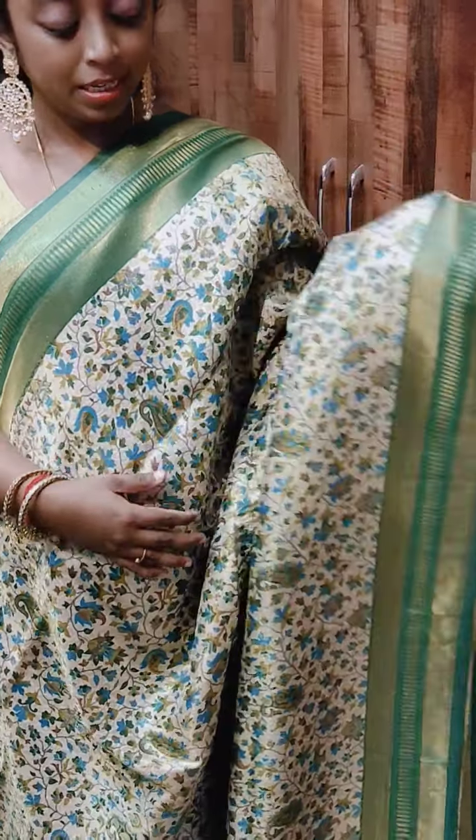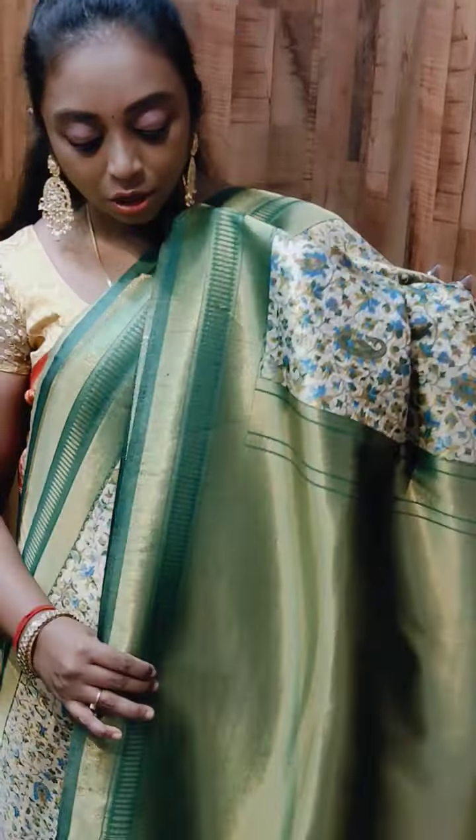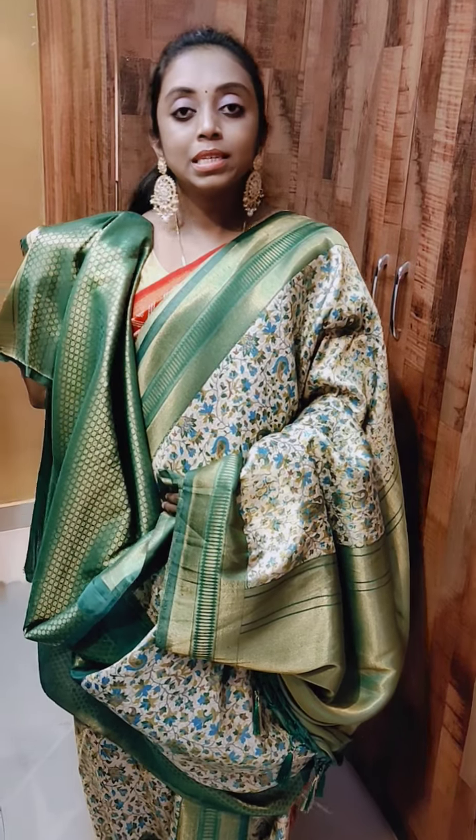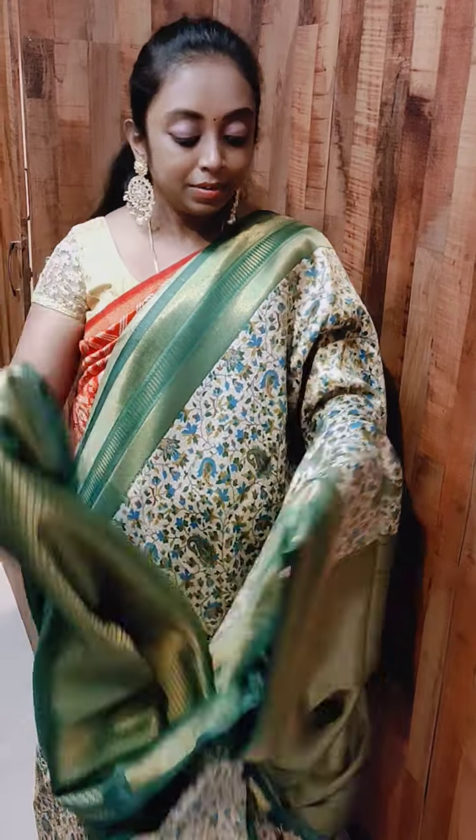This is the other color we have — beige with bottle green combination. The entire sari has got a beautiful floral design with 3D design work. This is how the tissue pallu looks — it's a beautiful tissue pallu and comes with a beautiful brocade blouse. Trust me, all these are awesome collections, new arrivals — you will really love it. Don't miss this collection. Priced at 2400, free shipping we are providing. Friends, hope you like our collection. Connect with us on WhatsApp for placing orders. Kindly like, share and subscribe our channel. Thank you, have a great day.